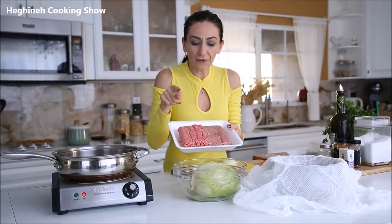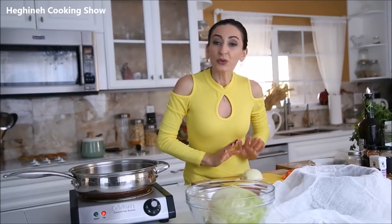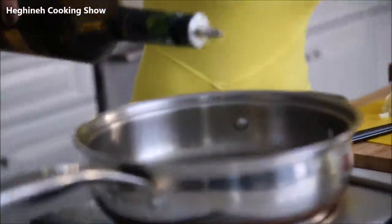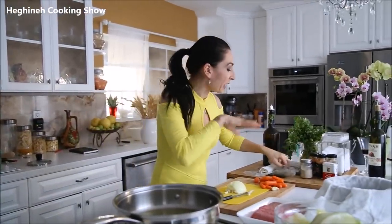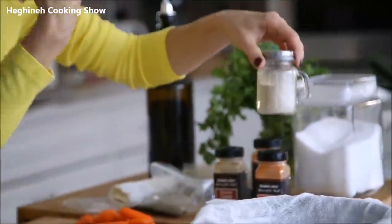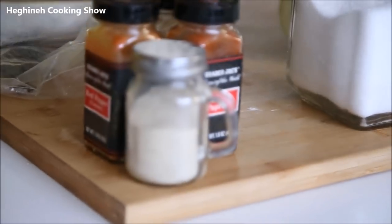I have mixed pounds of turkey and beef. The dish is originally made with beef or lamb — Armenians have tons of recipes with lamb meat. You also need an onion, oil to fry those onions, and carrots. I already have barely cooked round rice — just pour some hot water over, bring it to a boil, and turn off. You don't want to cook it all the way. For spices: black pepper, red pepper, cayenne, cumin, and white pepper.